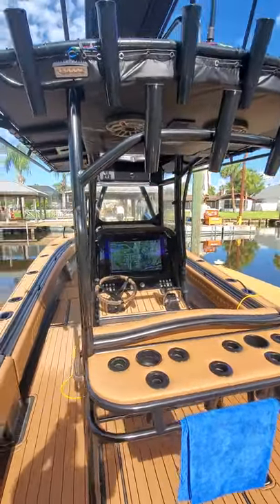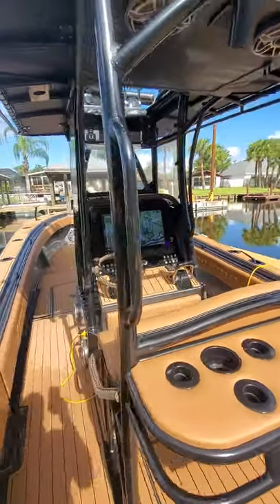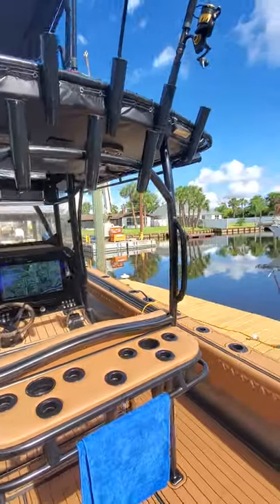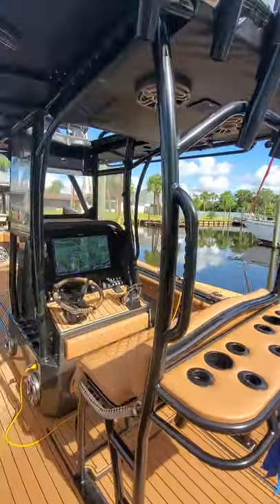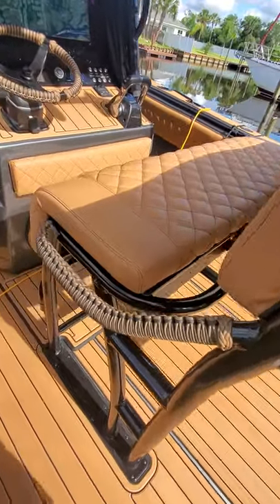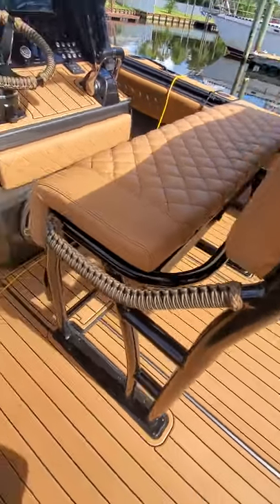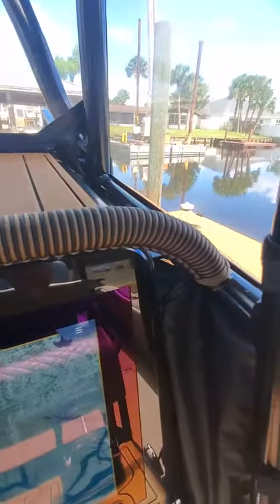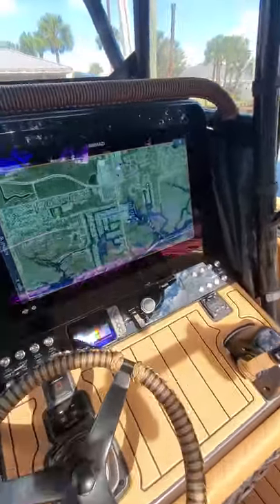Moving forward here you see the T-top built by Adam at All Aluminum Concepts — absolutely gorgeous T-top. You can see the wraps on it done by Rob and Brandy Preston of Naughty Wraps. They did some extensive wrapping on the boat.